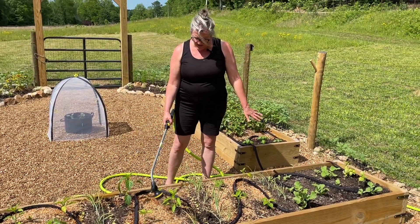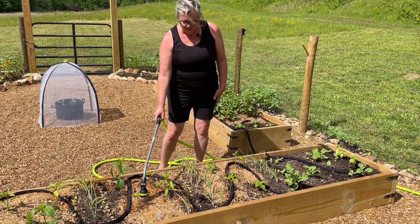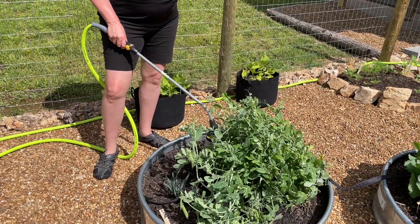Even though we have this drip system in here, sometimes I just want to come in here and give everything a light water. I'm just watering my peas.